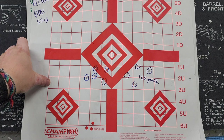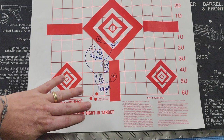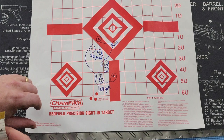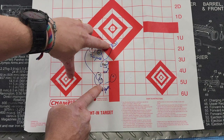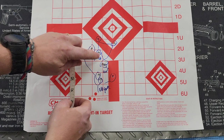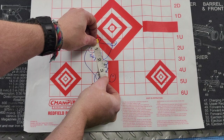Moving on to AAC 75-grain ammo — I apologize, I was filming multiple ammo types and didn't use different colors, so the target looks a bit messy. At 100 yards it did open up a little to just over and just under three inches. At 50 yards I got some really nice groupings, and then I did open up a little — probably my fault — to about two and a half inches at 100 yards. Still not terrible.